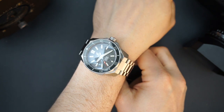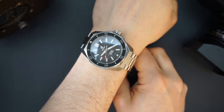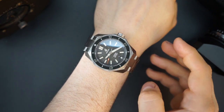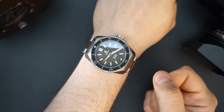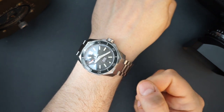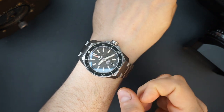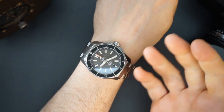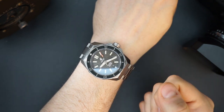They make the Free Diver in 40mm and I would probably go for that one — the 45mm is just a little bit too big for me. Either way, this is a really cool watch, well made with great design elements. Boulder has a very distinctive look — you immediately know it's a Boulder.